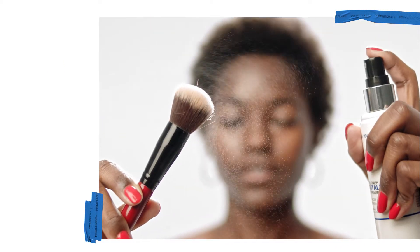I apply it before or after my moisturizer. I spray it on my brushes for a dewy finish and I use it throughout the day to refresh my look.